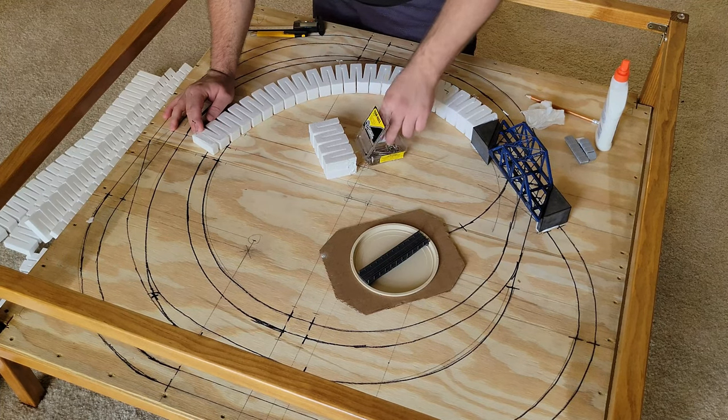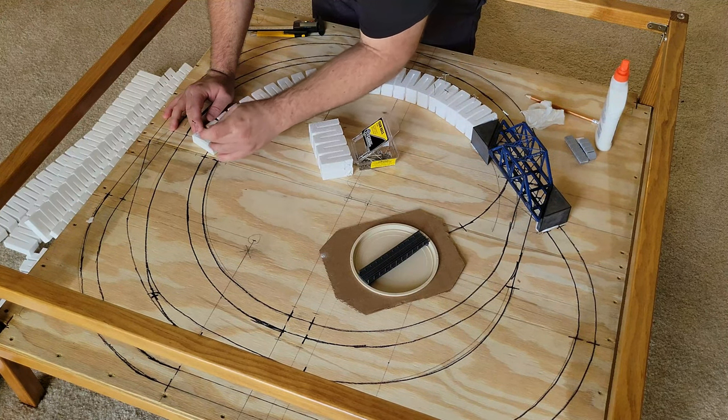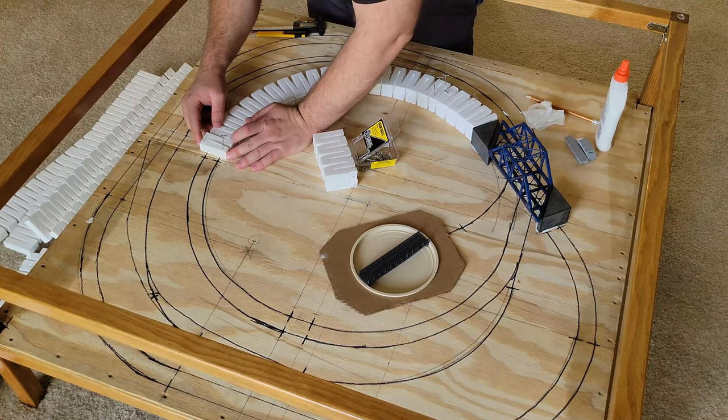The first time I laid down the foam inclines, I just pinned them in place. This allowed me to check how they look and align with the layout plan drawn on the baseboard, and make any changes if needed.